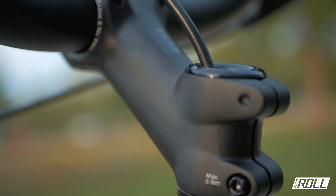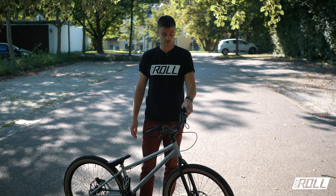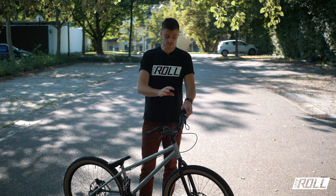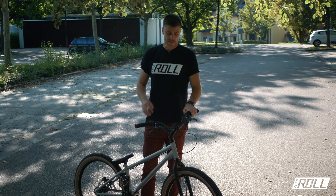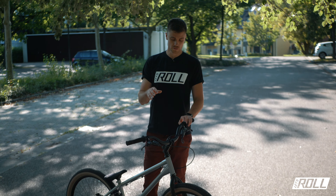The fork installed is the Inspired Arcade, and the headset is a standard FSA. I'm now running 2.5 cm of spacers and a different stem – a 90 mm stem with 35 degrees. I previously rode a 70 mm stem which felt a bit too short and cramped on the bike. With the longer stem, bunny hops, 360s and so on all work much better now, which surprised me a little.